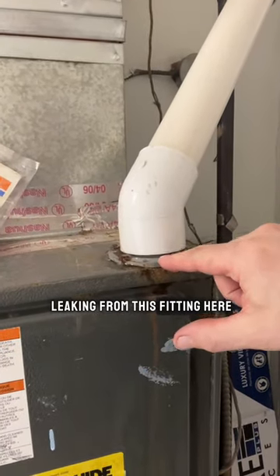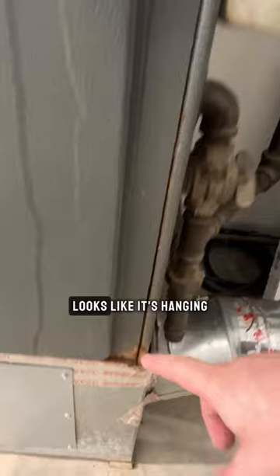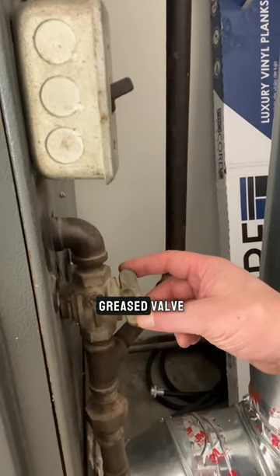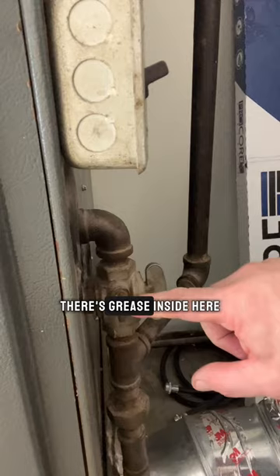So it must be leaking from this fitting here — it's leaking right down the side. I wonder if that's been doing that a while. Yep, looks like it's hanging out down here too, down at the bottom of our actual furnace frame box.